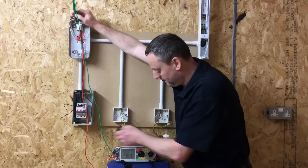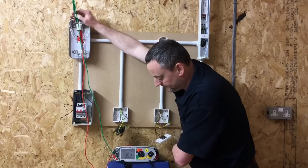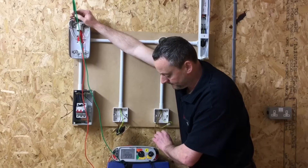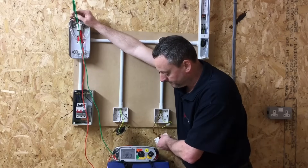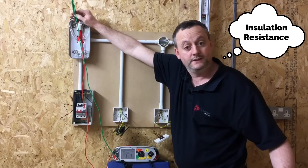This is a two-way intermediate circuit, so we go off, come back on, off, on, and then off again. We can turn it on from any switching point, so we're going to leave it in the on position for the insulation resistance test to be carried out later.